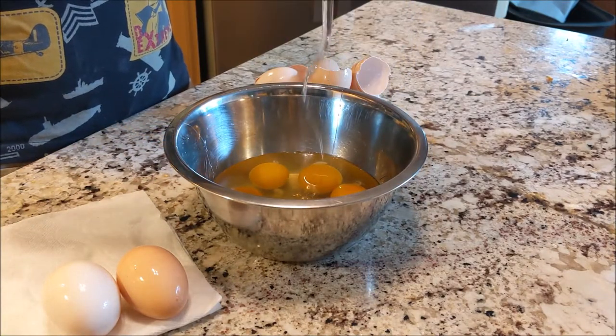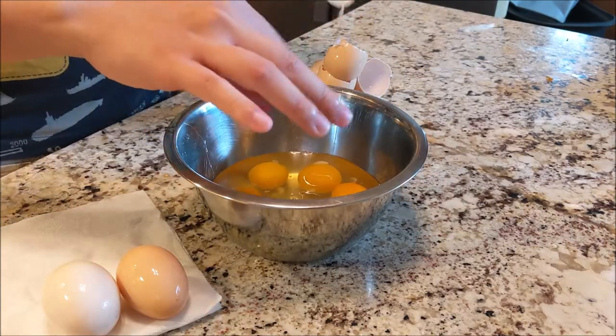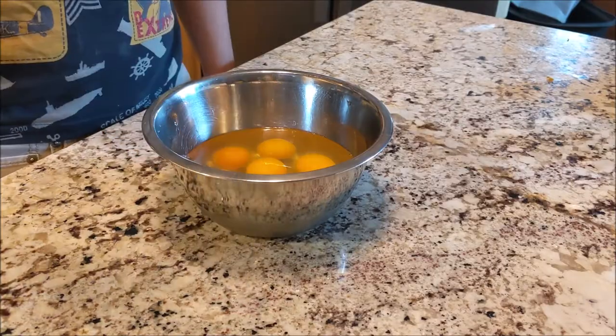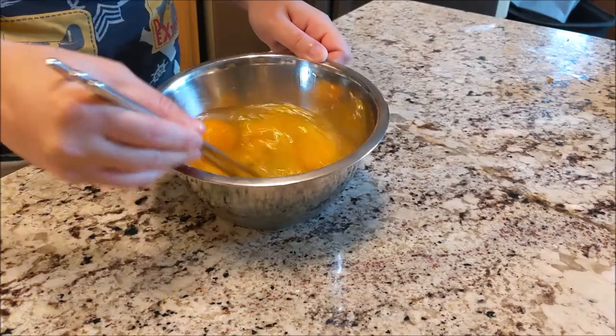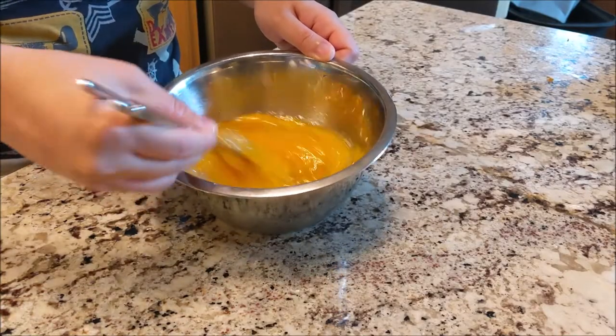Now rice boy would totally show you the difference between the two, but rice boy is too poor to waste spare eggs on lame pan eggs. For maximum efficacy, you'll want to beat the eggs with chopsticks. If you're not quite at that level yet, you can always substitute with a fork, but using anything else would be suboptimal.